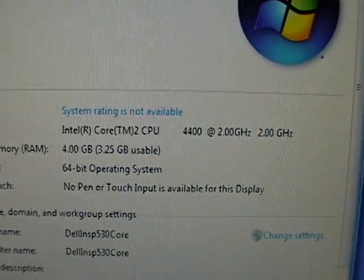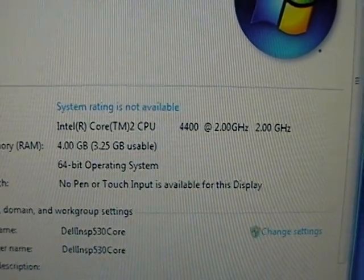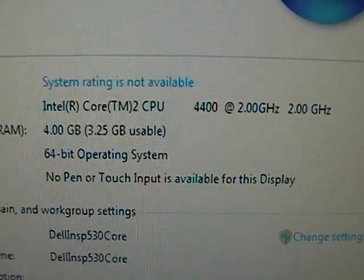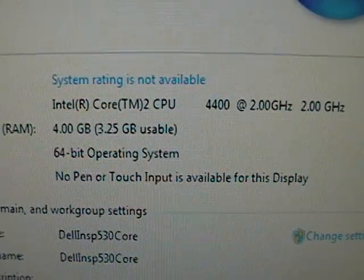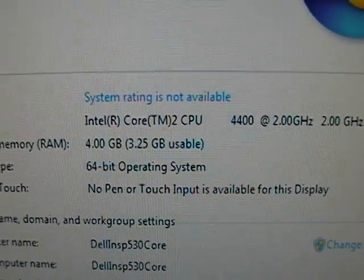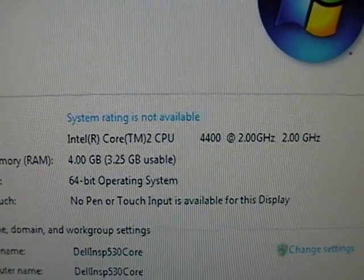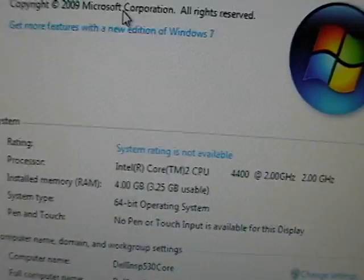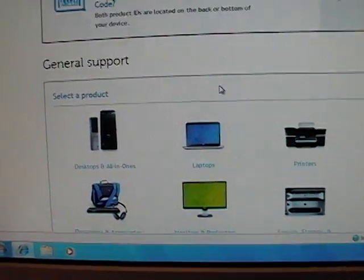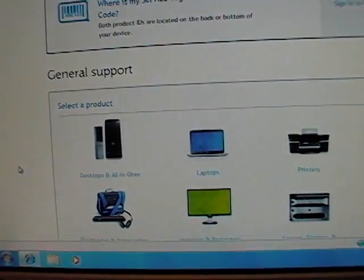I forgot to mention one thing. With these Dell systems, when you install Windows 7, unless you upgrade the BIOS, it's only going to use 3.25 gigabytes of the system RAM. So just as a quick note — if you ever get one of these systems, make sure you upgrade to the highest BIOS available. Dell is one of the easiest websites to get BIOS updates or any kind of drivers from.